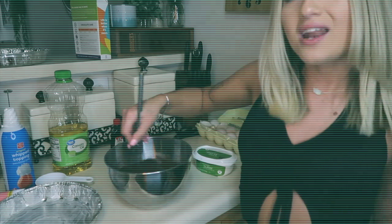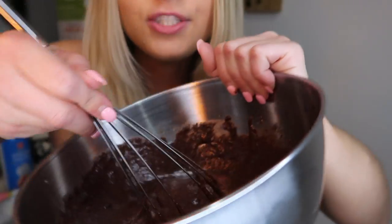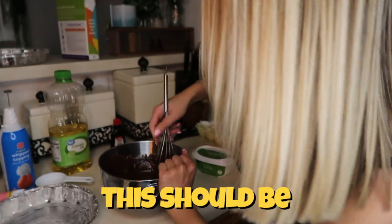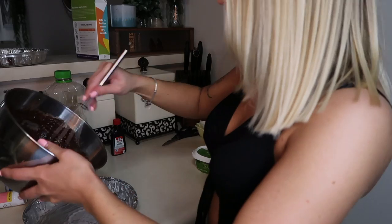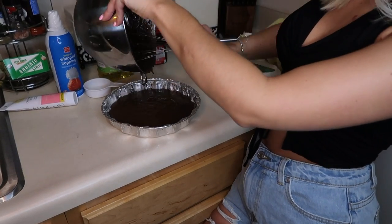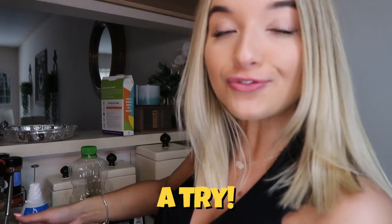Whisk it up real good. It's kind of grainy, so as you can see it's not super smooth. I'm getting the batter all over my hands — I'm a really messy baker. I think we have mixed it up good enough. Let's go ahead and pour this in here. So we got the cake batter in there. Let's give this cake batter a try.